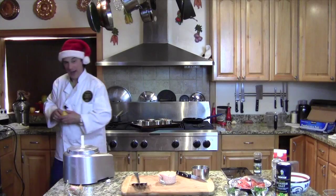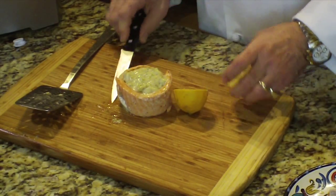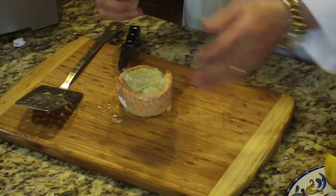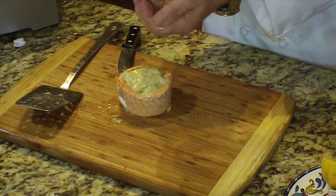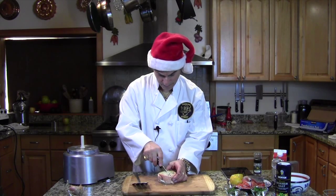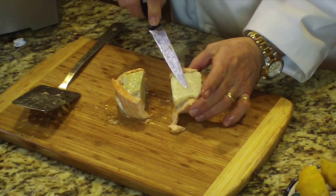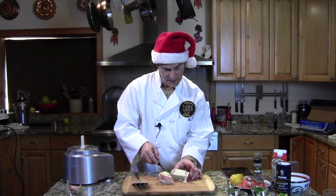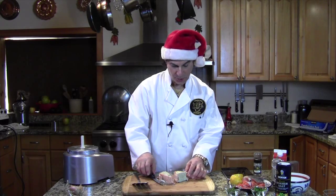If you're going to serve it warm, I would just take a lemon and squeeze some lemon on it. Nice and fresh. I'm just going to cut it like this just to see what it looks like inside. That's a pretty thick piece of mousse, so you don't want to cook it too long.